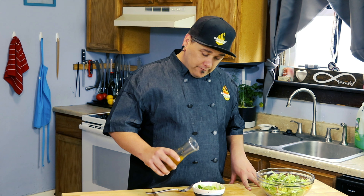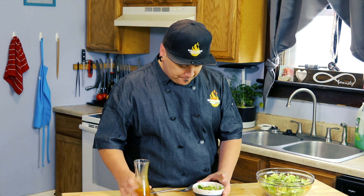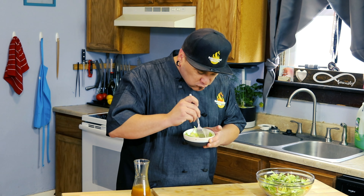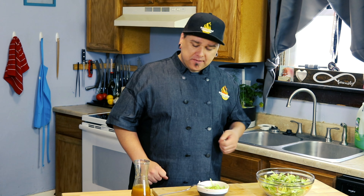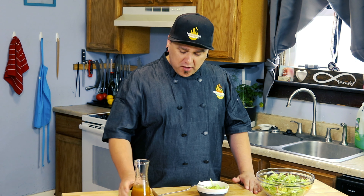We're just going to top off my little side salad here with it. Let's get a bite. It's so good — it's light, it's refreshing, but it's loaded with flavor. This is a great vinaigrette to use this summer when you have fresh vegetables from the garden.